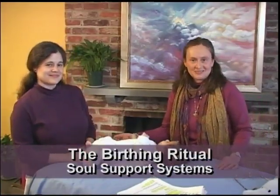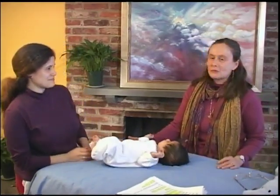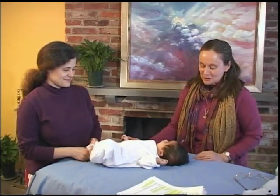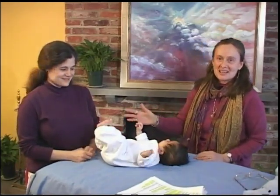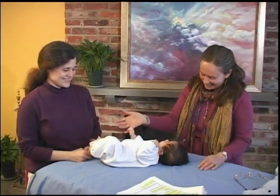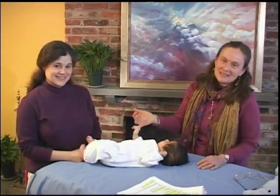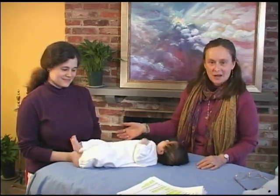Welcome to the Birthing Ritual. We are here today with Catherine and Samuel. Samuel is about eight weeks old. We're going to be doing a ritual that will bring light into all the cells of Samuel's body, and remind him that he's light and also help him to feel the light in his body.